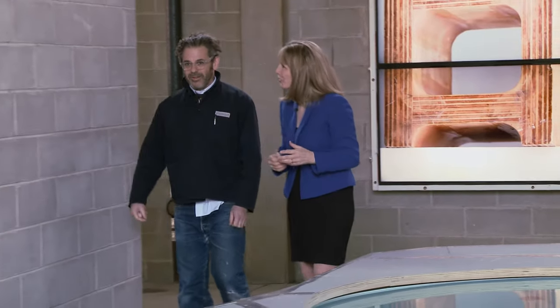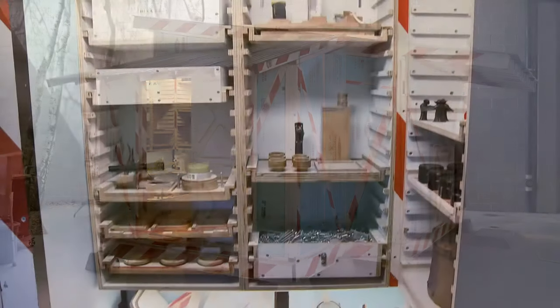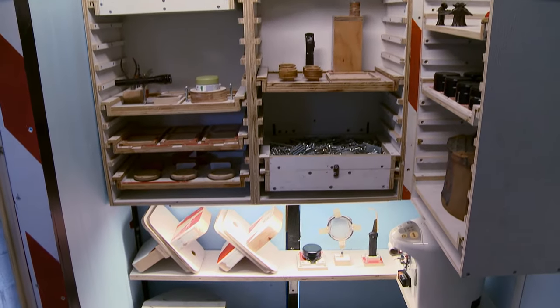Tom Sachs' irreverent but respectful sculptures here center on his tea house and are made with the bricolage for which Tom is known around the world. Bricolage is building using available limited resources.